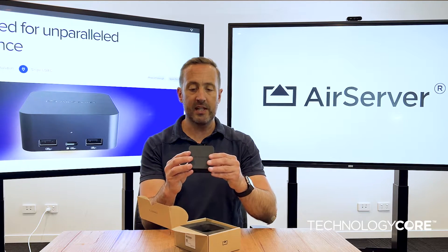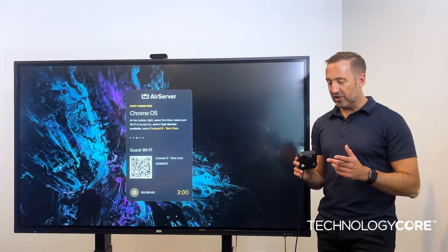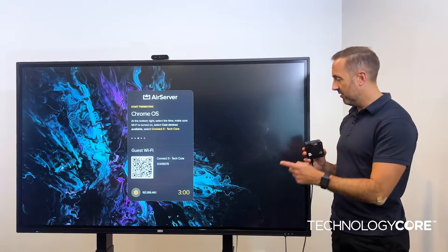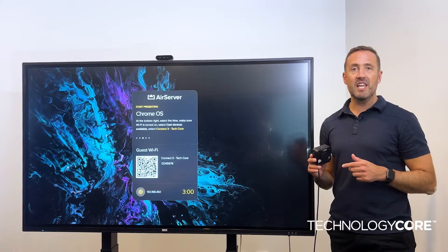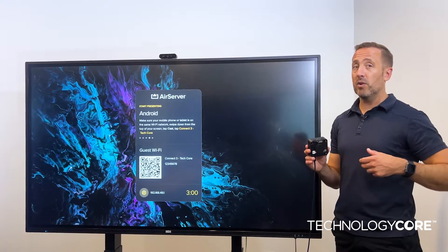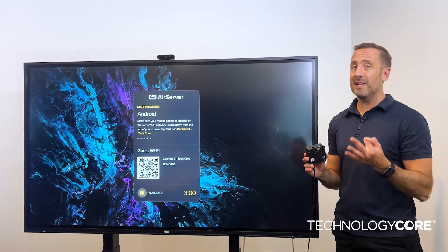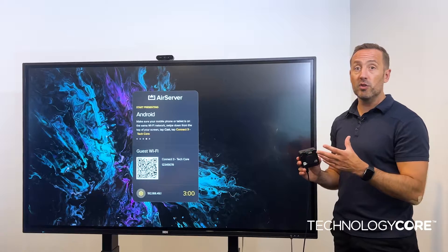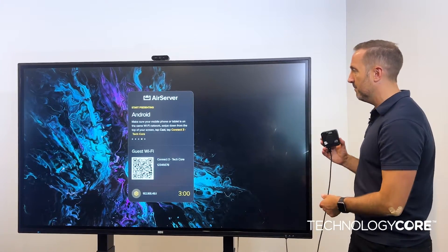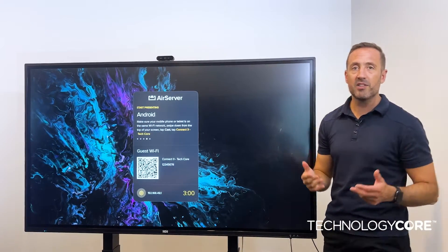So let's get it plugged in and see how easy this is to set up, then test some of these features. The Connect 3 comes with two USB-Cs, and I've got that plugged into the front of the HDI Flex screen here. It's also worth noting that the HDMI and two USBs allow this unit to display out to three 4K displays at the same time — we'll show a bit of that in a moment. With the magnetic mount and one cable plugged in, it just mounts itself behind the screen, ready to go.